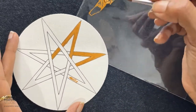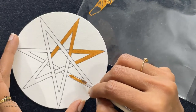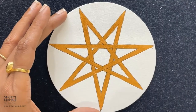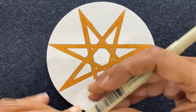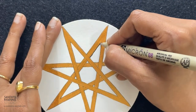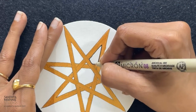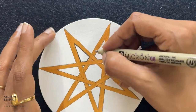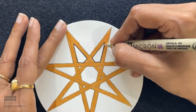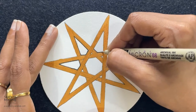So take your time, go around and add gold to the star. Now I'm going to use my thicker tip pen to add to the black lines. Go around and just redo the black lines.